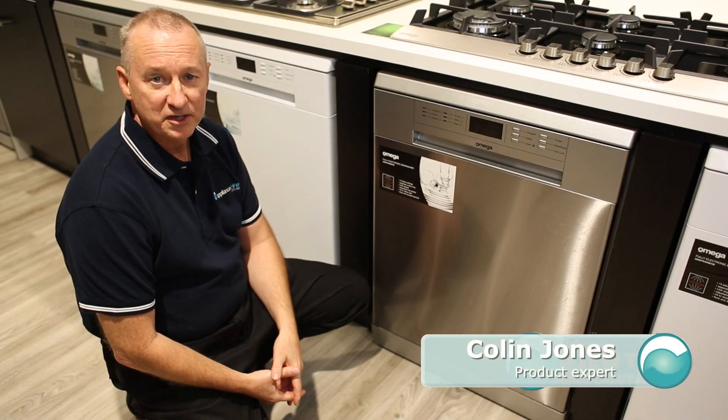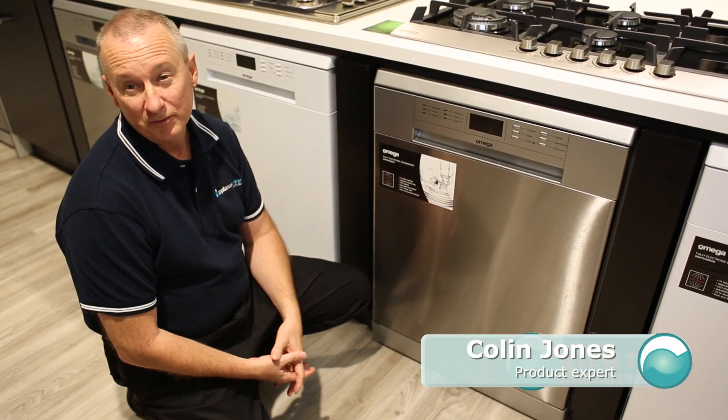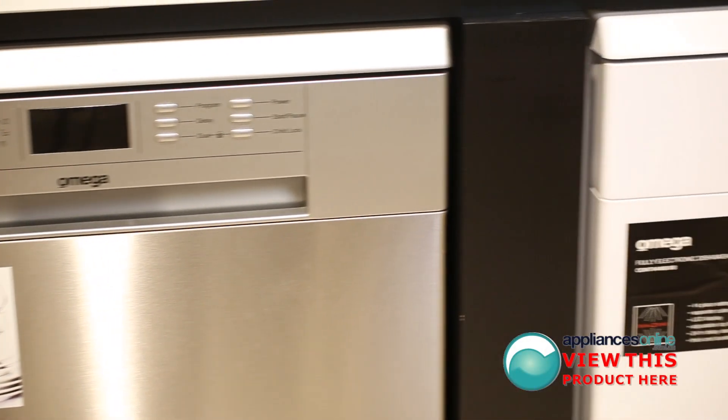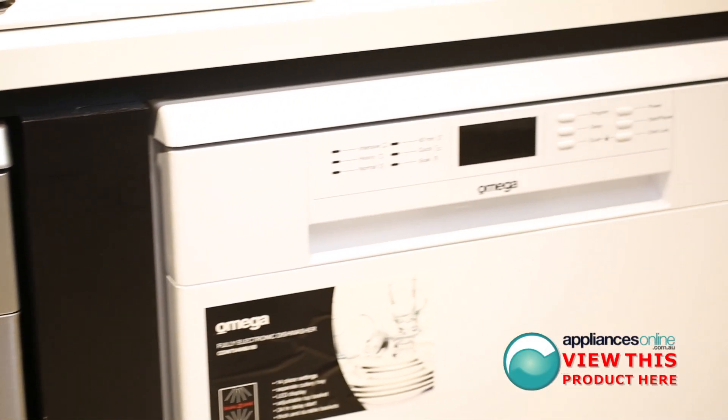Today we're looking at the Omega Freestanding range of dishwashers. This is the ODW704 in stainless steel finish. It is also available in exactly the same model in a white finish as well.